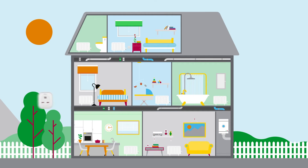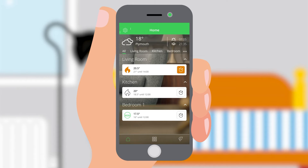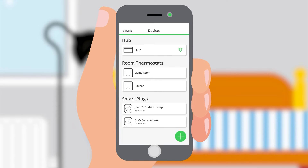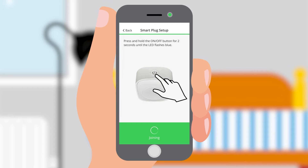Up to 10 Weiser plugs can be added to a Weiser system, and it's easy to do. To add a smart plug to the system, go into settings and tap devices. Then tap the green plus button at the bottom of the screen. Make sure the plug is turned on and select the plug under appliances, then follow the on-screen instructions.